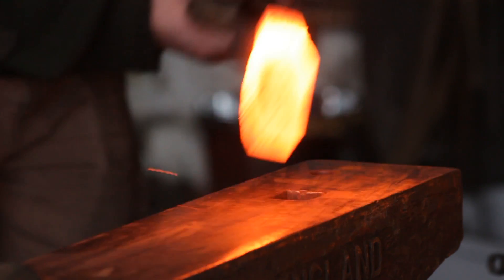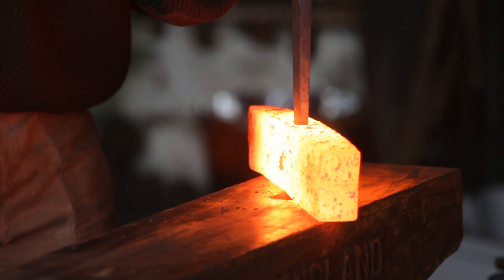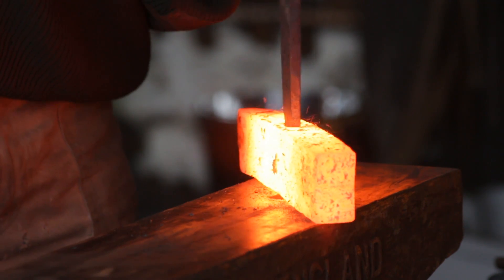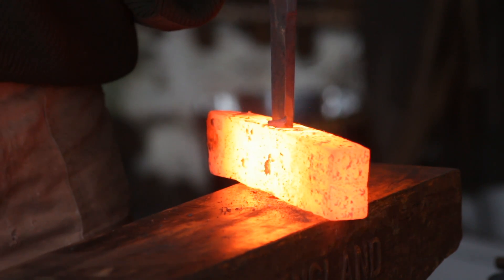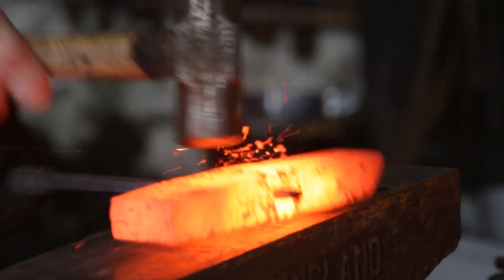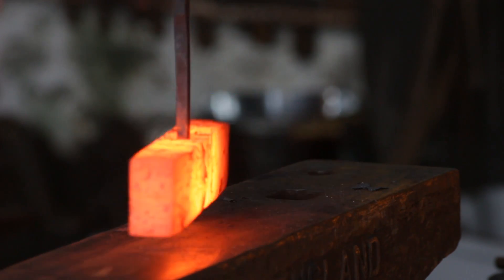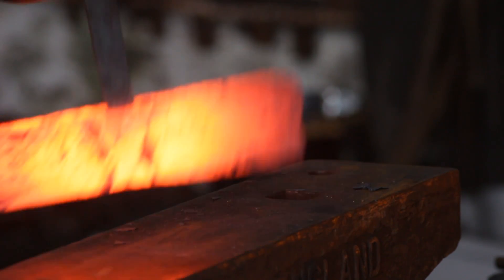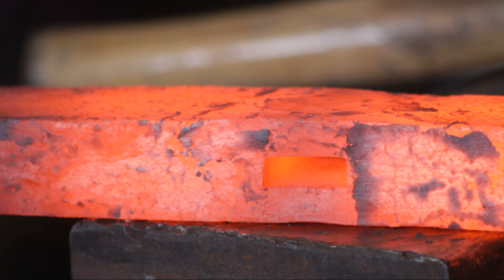With that hole punched I will take a drift. This drift matches reasonably well to the handle which we made last week — it is a little undersized from the handle, and that is quite deliberate. I'll put a slightly bigger drift through afterwards when the axe head itself is pretty much finished, so any deformations that occur during the forging process can be rectified just prior to the head being finished. Here is the drifted slot, which is nice and central.